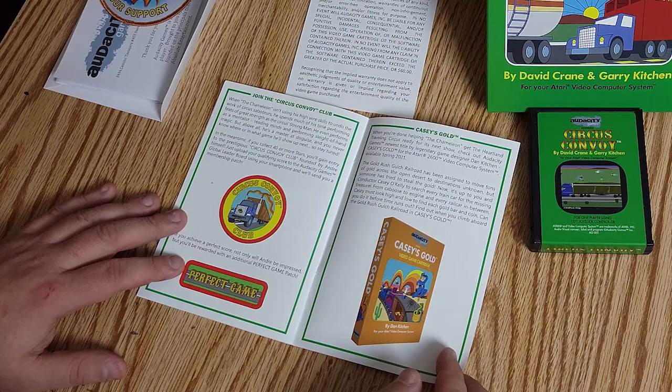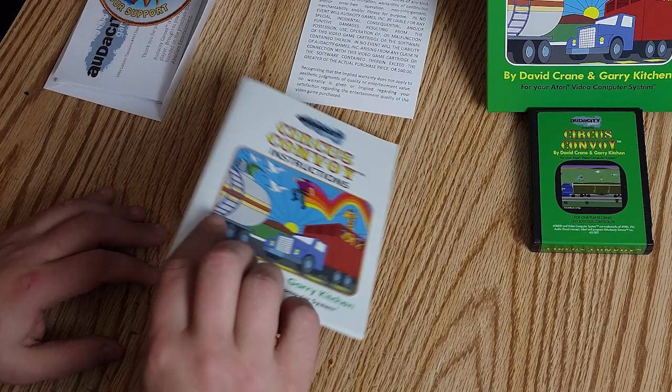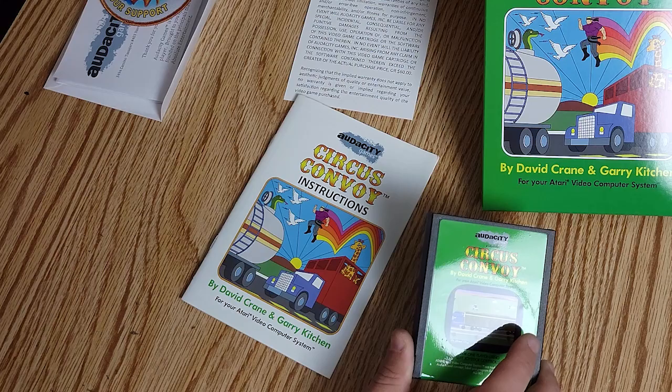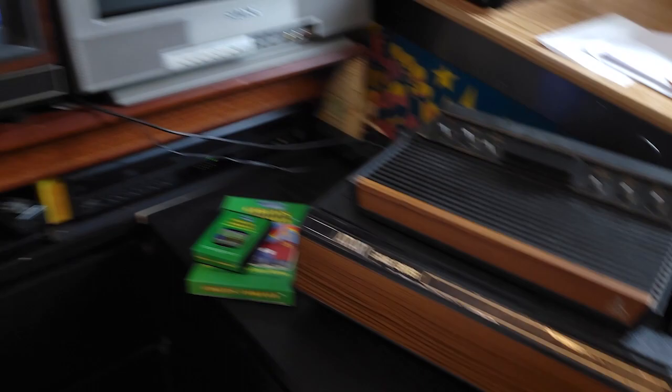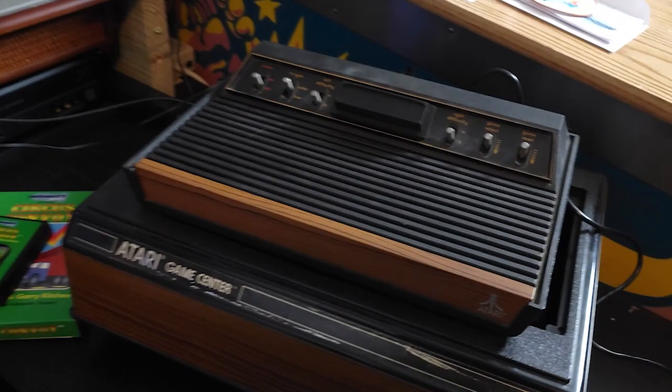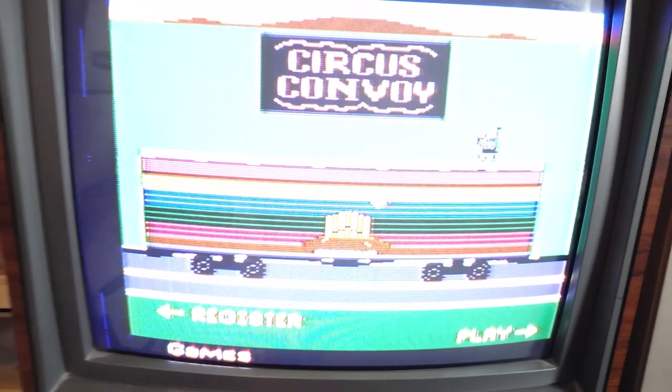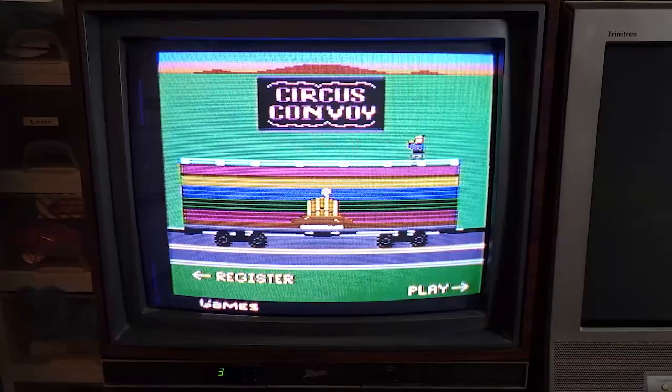I've got the camera right in on the TV. We're going to record off the TV like we do in the old days. We're all ready to go — got the TV, got the Atari 2600 set up. Let's take out the cartridge cover and pop in our copy of Circus Convoy, pop that power on. And there we go — nice little opening tune.